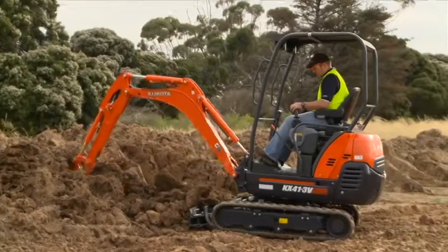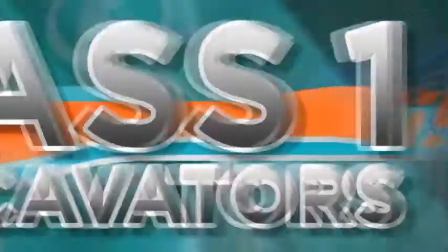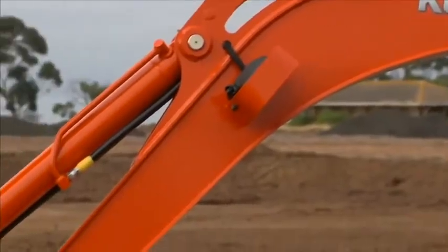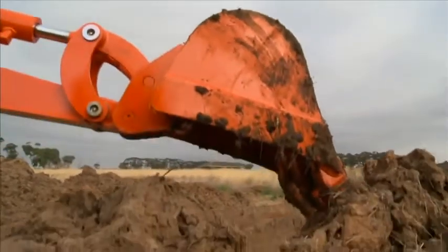All these machines are small enough to easily move from site to site behind your vehicle. The boom cylinder is positioned on the backside of the boom on all three models and gives the greatest digging power available.